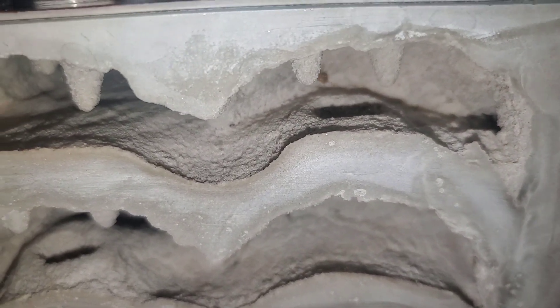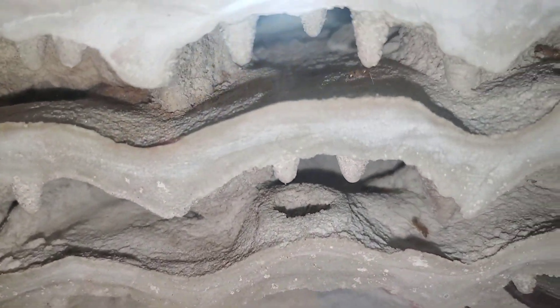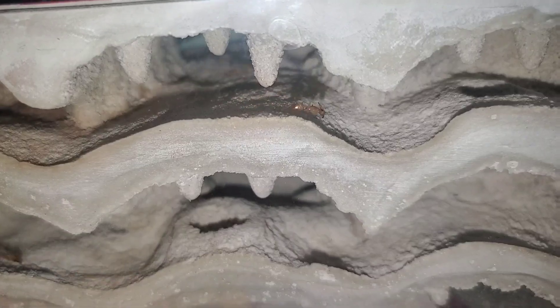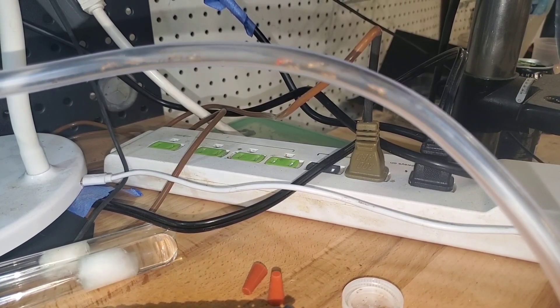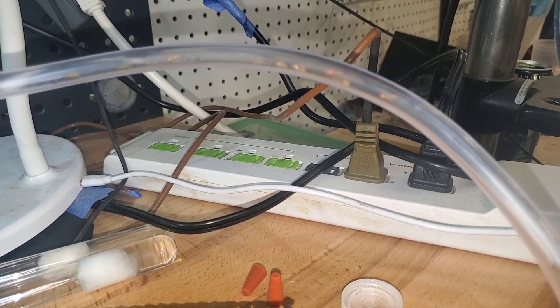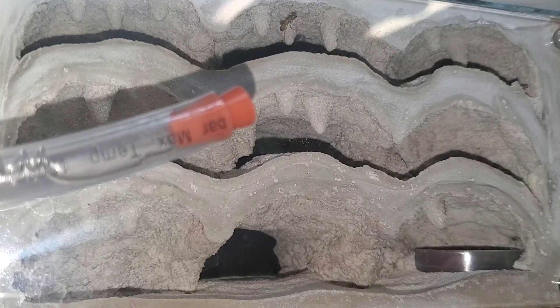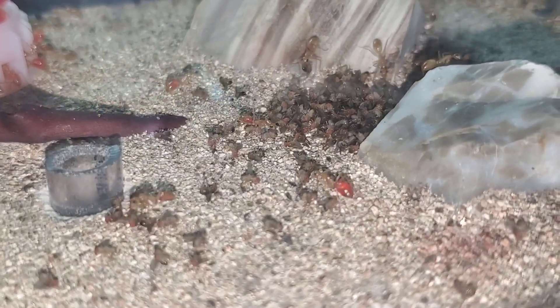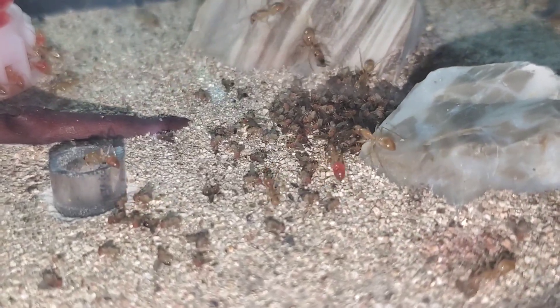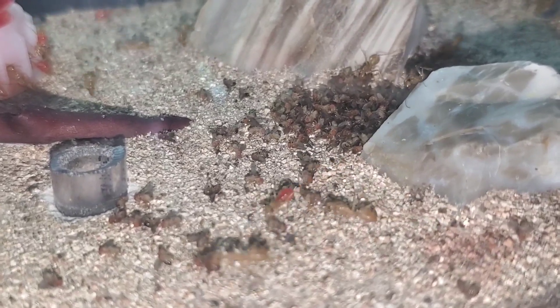There's the first worker now, exploring the giant nest — and the second one. They're just roaming through it. I really think they like the new nest. More and more workers are pouring in, but they're doing more hunting for flies than anything, and they're taking the flies back to the old nest still, so it doesn't look like they're showing any signs of moving into the new nest yet.